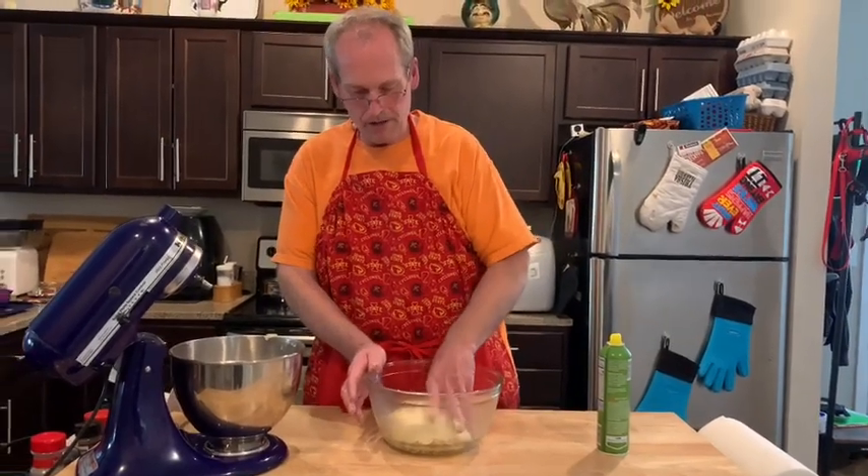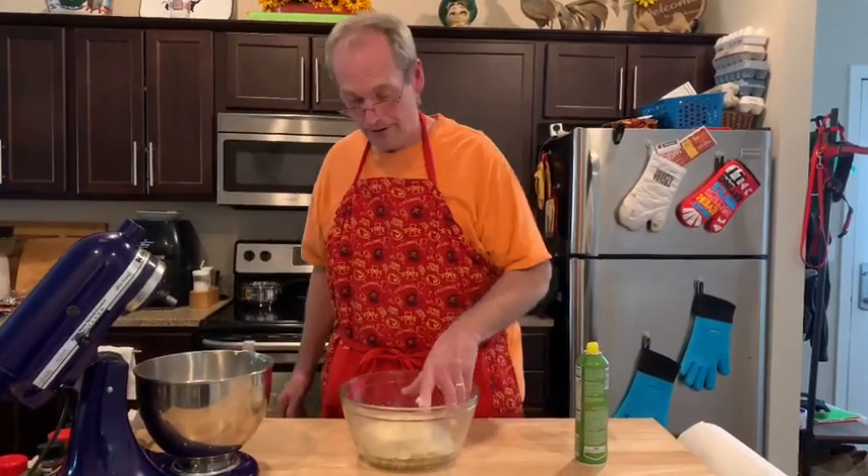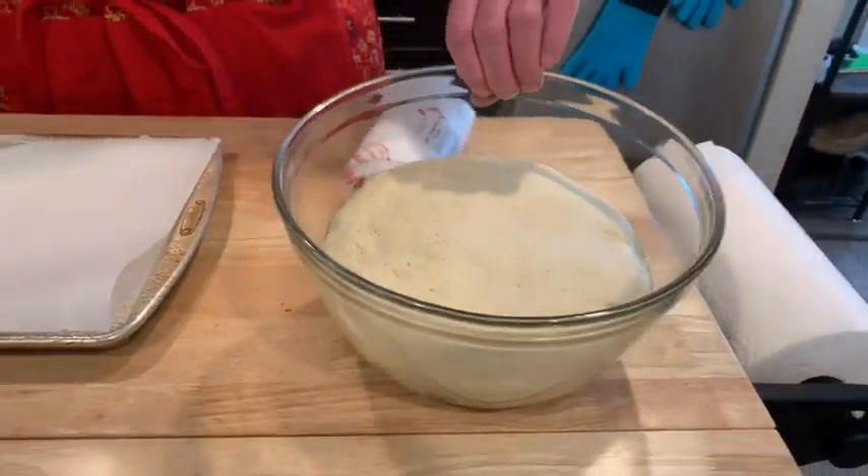It looks much better on the bottom — more like a proper dough. We're supposed to let this rise one and a half to two hours, until it doubles in size. I've got the light on in the oven, which keeps it nice and warm — really good for proofing deep dish dough. About an hour and a half in, the dough looks great, definitely doubled in size. Now I'm taking it out because I need to heat the oven up and prepare the ingredients.